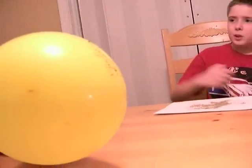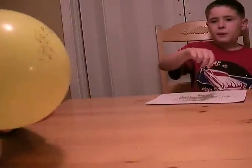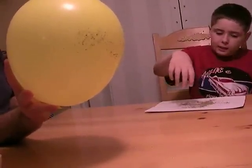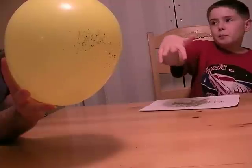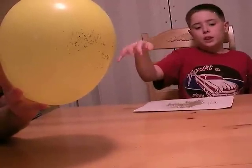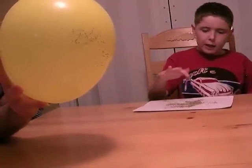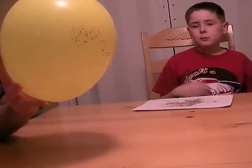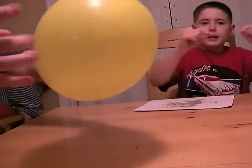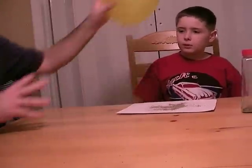Look! The balloon has moved the pepper without even touching it. The balloon has electrons, so it makes the pepper move toward the balloon. Because the balloon is negatively charged and the pepper is positively charged — and opposites attract, just like magnets.